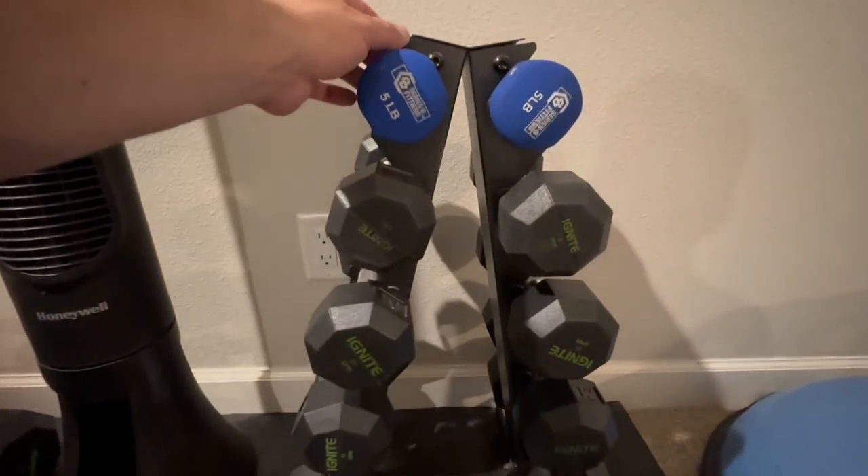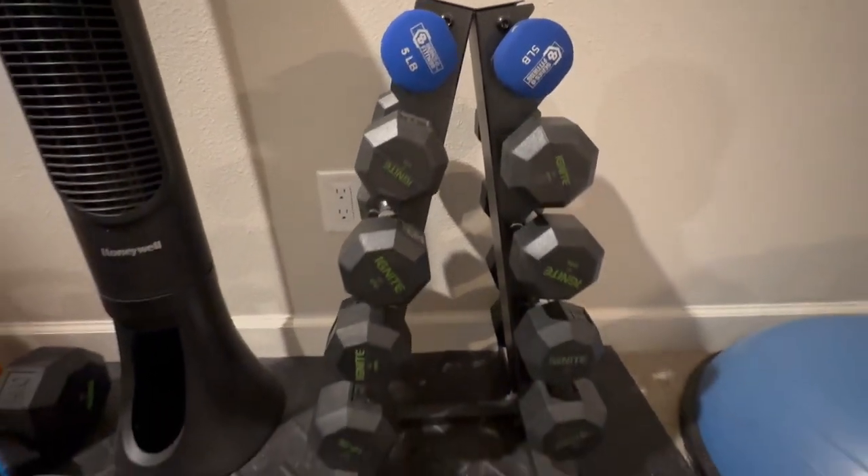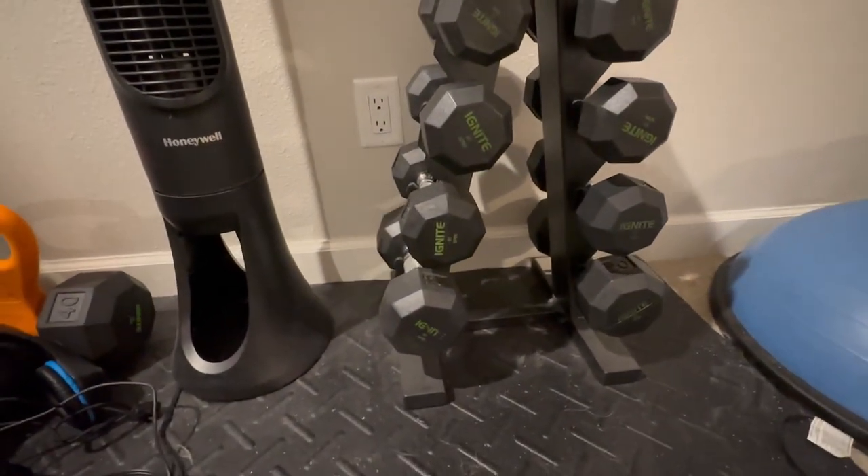I'd like to share this — I call this a dumbbell tree. This is made by Cap. This is an A-frame dumbbell stand. What it does is it holds all sorts of different weights for you.